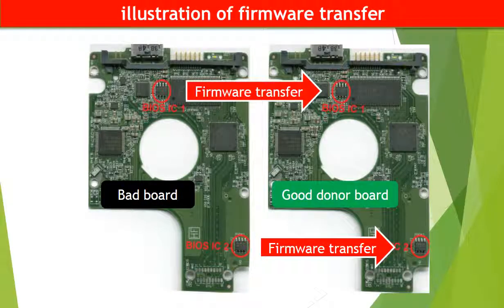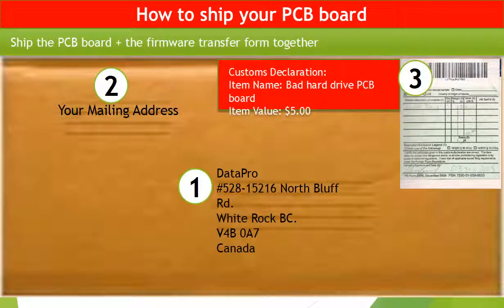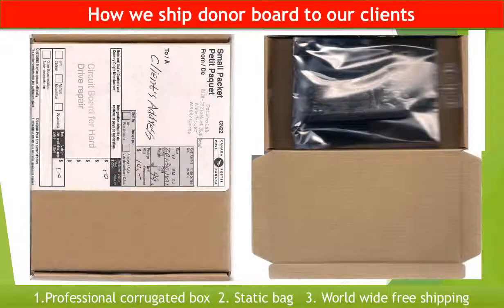This picture illustrates how to do a firmware transfer. On the left-hand side is a bad controller board; on the right-hand side is a good controller board. The firmware transfer means we transfer the data from the memory chip on the bad board to the memory chip on the good donor board. In the item description, you can find a firmware transfer form — please fill out this form, print it, and ship it together with the board. This picture shows how clients ship their PCB board to us, and this picture shows how we ship the donor board back to our clients.